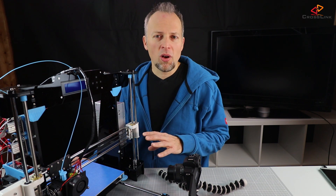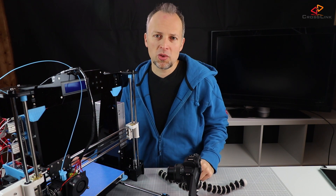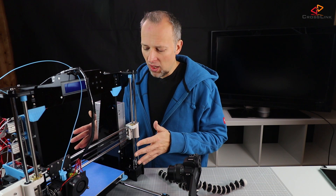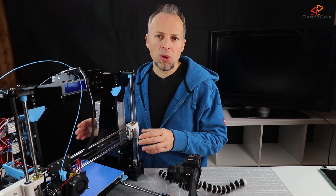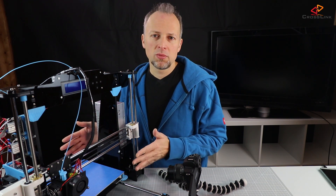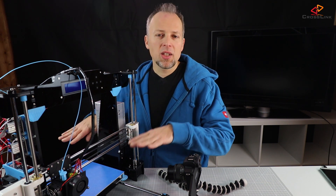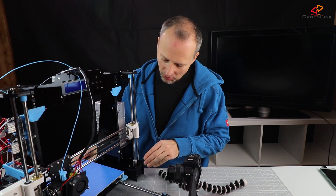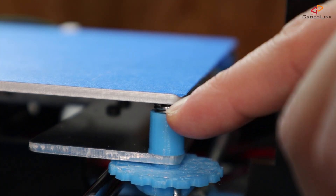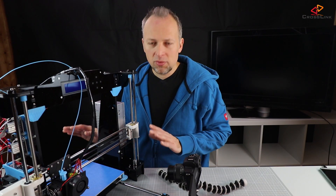After printing all the parts — by the way, the descriptions and the links to the Thingiverse files are in the description down below — basically start by removing all the wing nuts, then insert the spring bushings, insert the springs again, and then put on all the knobs together with their wing nuts and bring it down as much as you can. In my case I have about one or two millimeters of distance left between the bushing and the print bed — that's the starting point.